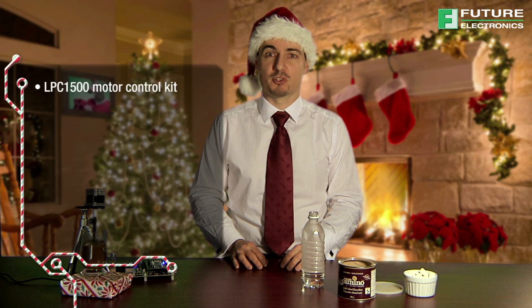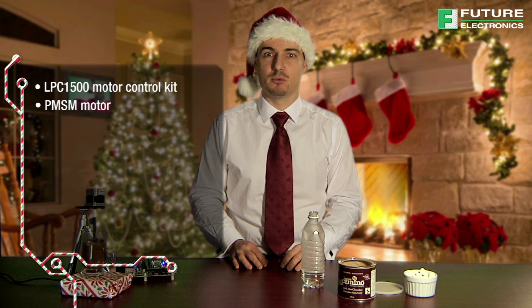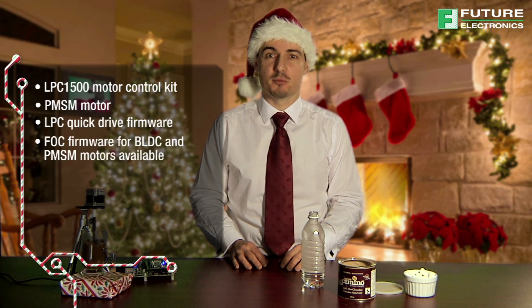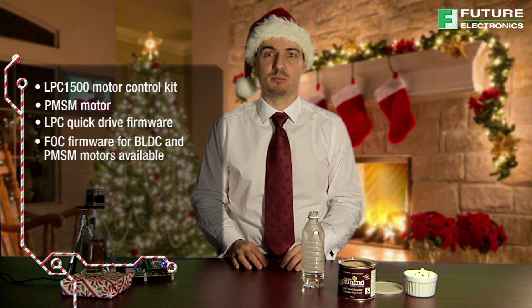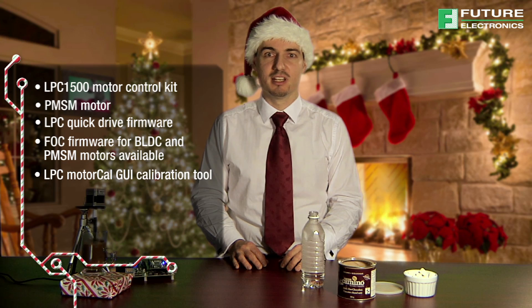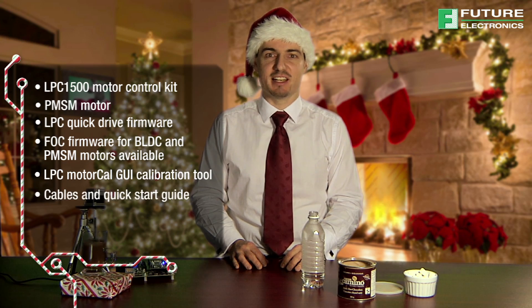Each solution comes with an LPC-1500 motor control kit, PMSM motor, LPC-Quick-Drive firmware, FOC firmware for BLDC and PMSM motors, LPC-Moto-Cal GUI calibration tool, cables, and quick start guide.